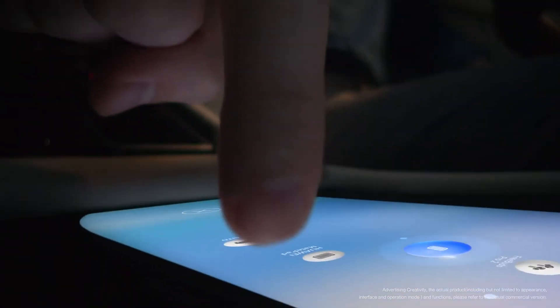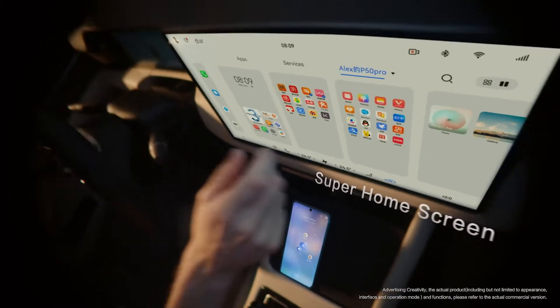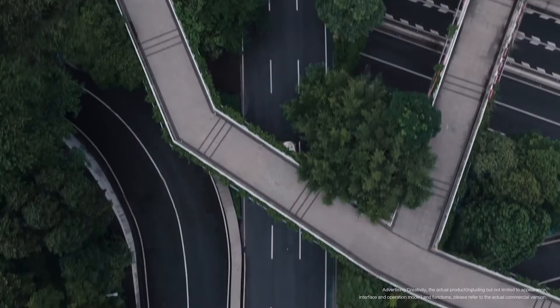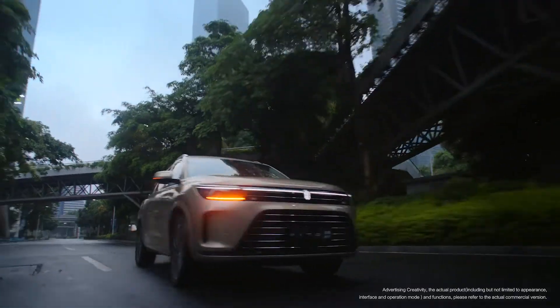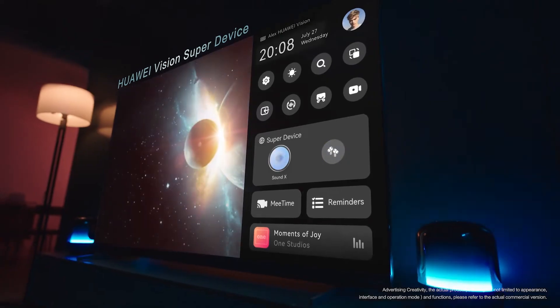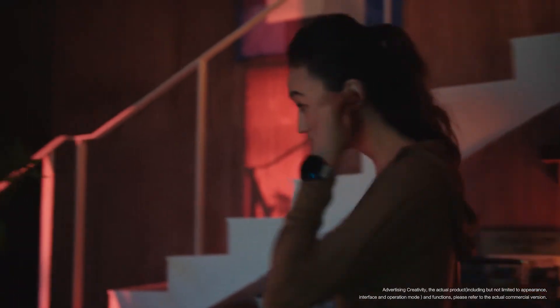It adds four wheels to your phone, giving your app some new room. It shows you a wealth of content. With seamless audio and video transfers, this is SuperVideo and Audio.